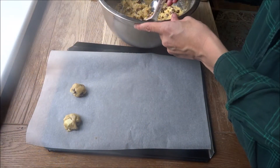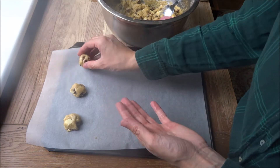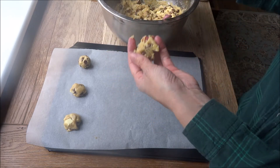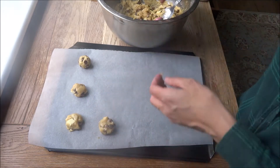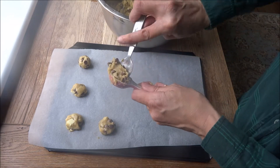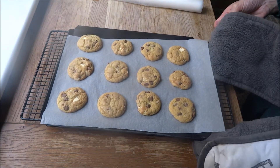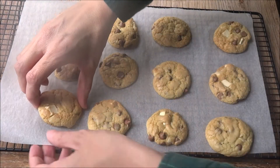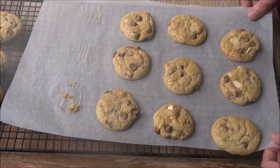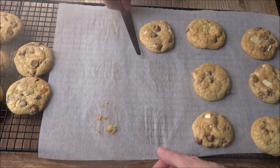On a baking tray, roll the batter into small balls using wet hands so it doesn't stick too much. You can make them larger if you want. Keep going until you've used all the batter. Place them in a preheated oven at 170 degrees Celsius — these particular size ones took about 10 minutes to bake. Once baked, let them sit for about five minutes before removing from the parchment and letting them cool completely. This made a lot of cookies at this size, so you can halve the batter if you didn't want as many.